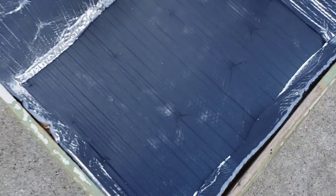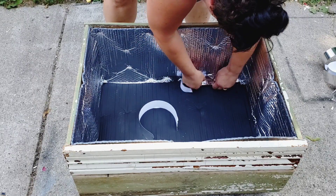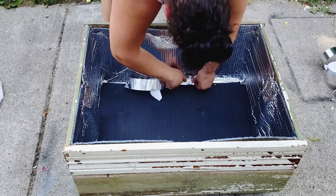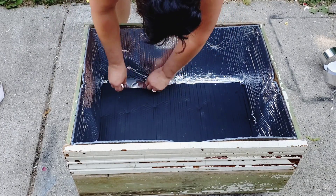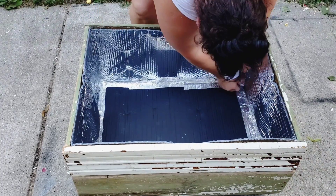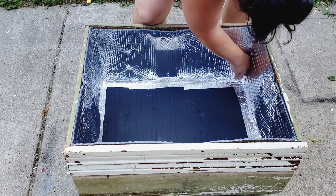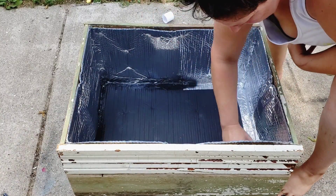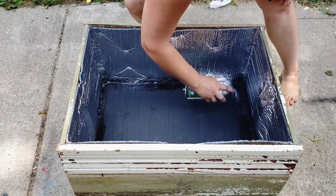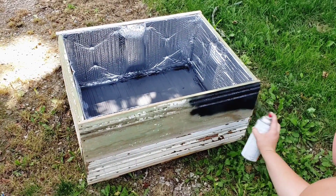And our bottom is on. Now I'm going to put the aluminum tape around the bottom edges and corners. Aluminum tape has been applied. I will spray paint the Rust-Oleum high heat on the aluminum tape at the base. Our sun oven box is ready to be spray painted black.